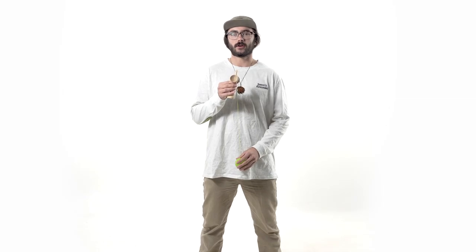What's going on everyone, welcome back to the Sweet Studios. I'm Joshua Grove, and today we are here to learn the big cup to spike in Ken grip. I'll be using the Prime Radar in green to do this trick. First, be sure to go check out the grips tutorial so you know a proper Ken grip.